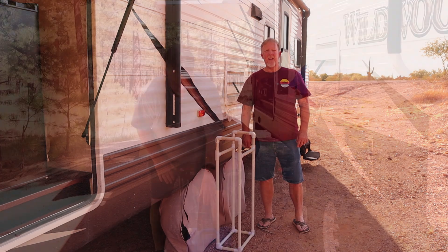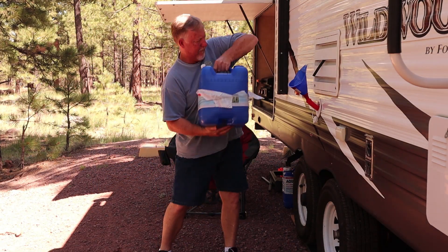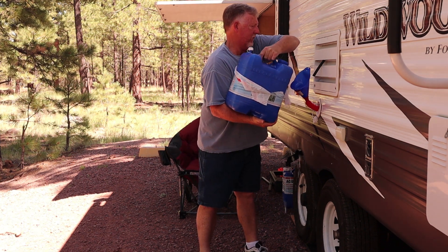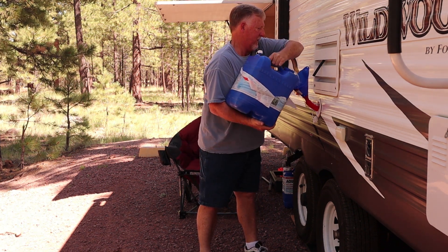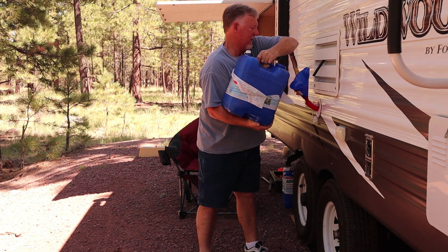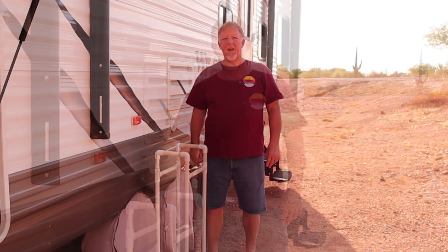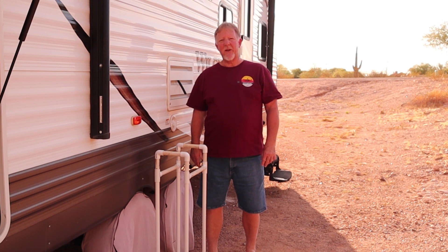You can go with a low-tech way, kind of like a caveman, and do like I did when I first started. You're out there trying to impress your wife with how much weight you can lift. One of these seven-gallon jugs I filled up and weighed — it's almost 50 pounds. To hold this up and get it into your freshwater tank, your arms are going to get pretty tired. Obviously, it's not the best way to do it.